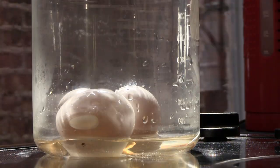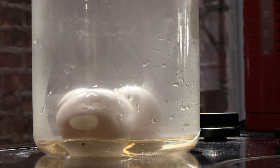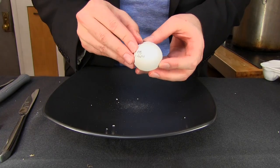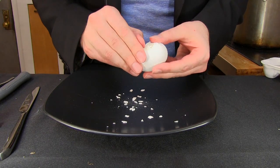The secret to easy-to-peel eggs is actually getting that egg white to shock. In cooking, when we say shocking, what we mean is to change the temperature really quickly. Because that steam hits the outside of that shell, the outer part of the egg white cooks really fast and doesn't stick to the shell. So the worst thing you can do in terms of making them easy to peel is to start them in cold water.